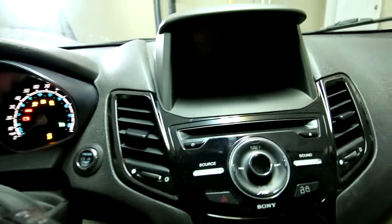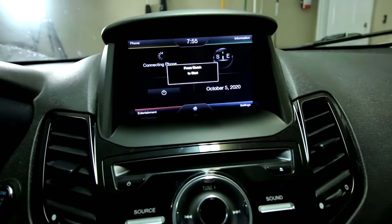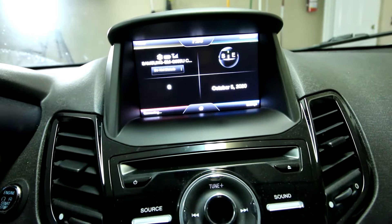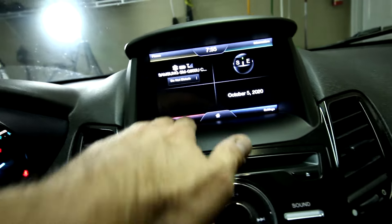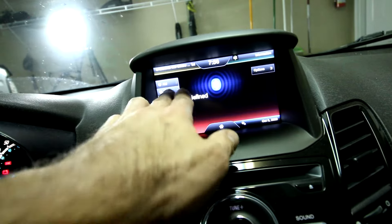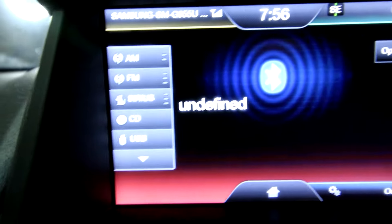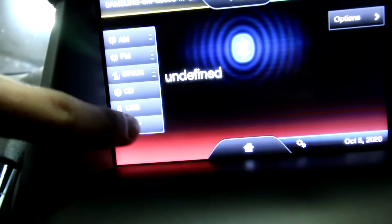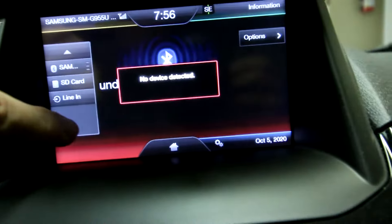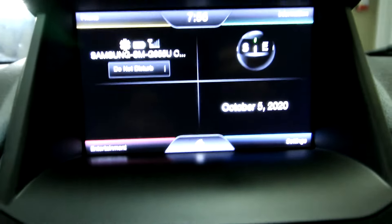Right now everything is off, so let me go ahead and get it moving. You'll see the Ford emblem come up and now it tries to detect my phone — it does have my Samsung phone on there — but if we go to the radio, nothing works. I should be able to choose AM, FM, something there, but no — 'unidentified' is what shows up. The screen is responsive but there's no sound at all, no device detected, and it won't pick up anything no matter what I do.